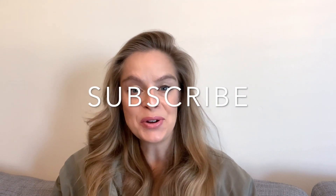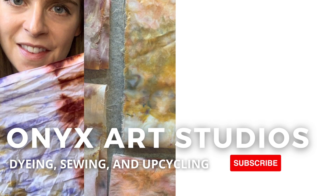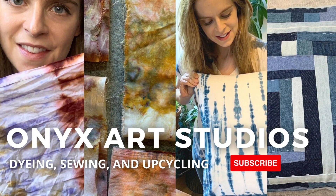Hey guys! Welcome to my channel, or welcome back if you've been here before. My name is Katherine and I make videos about dyeing, sewing, and upcycling.